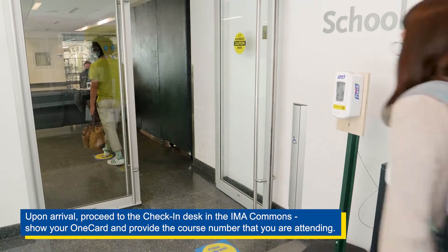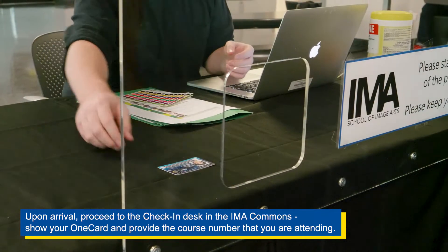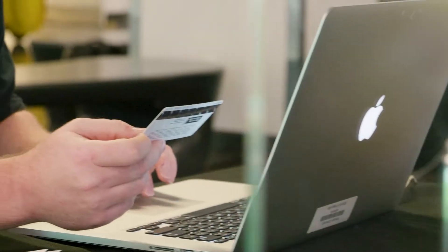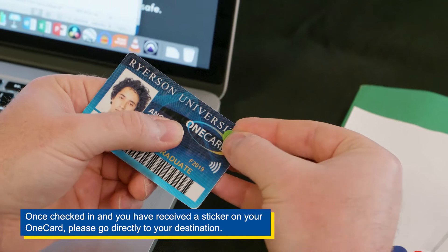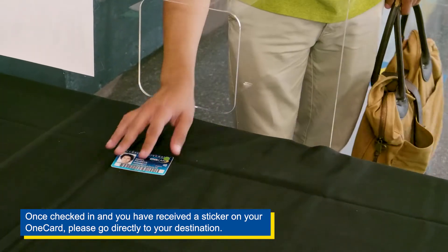Upon arrival, proceed to the check-in desk in the IMA Commons. Show your one card and provide the course number that you were attending. Once checked in and you have received a sticker on your one card, please go directly to your destination.